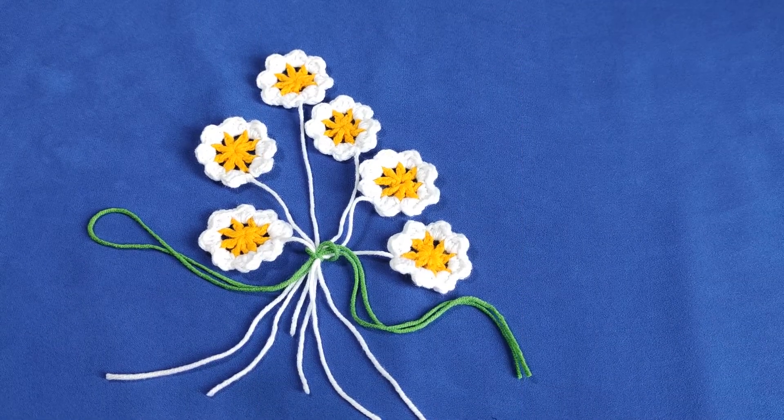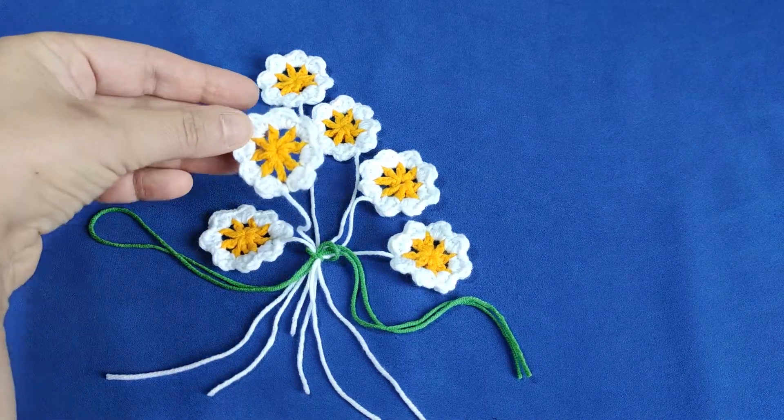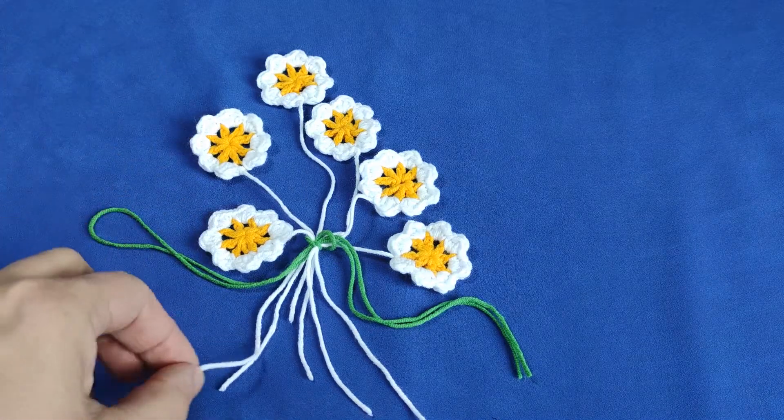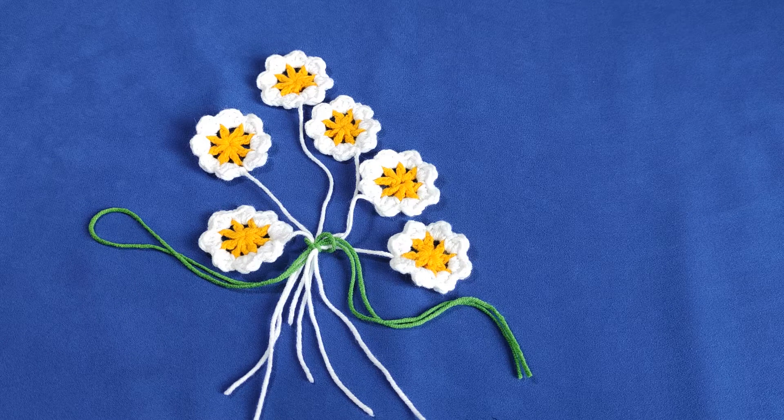Hi everyone. Welcome back to my YouTube channel, Ravela Design. Today I'm going to show you how we are going to make these beautiful, cute, little daisies. Of course, they will not be made with the yarn alone — I just make this in order to get a decorative look.